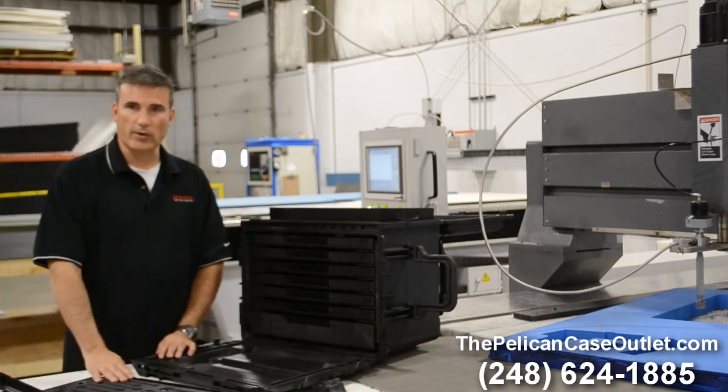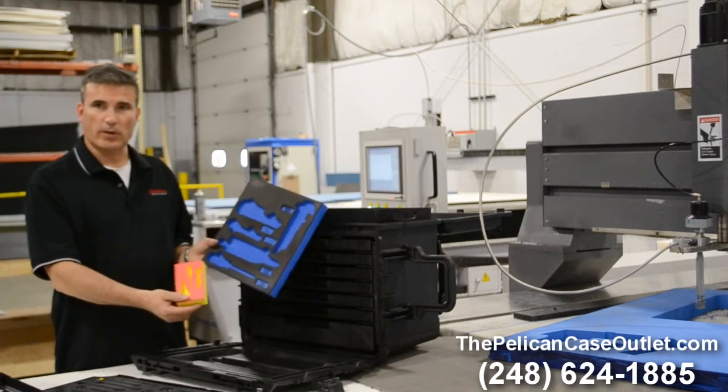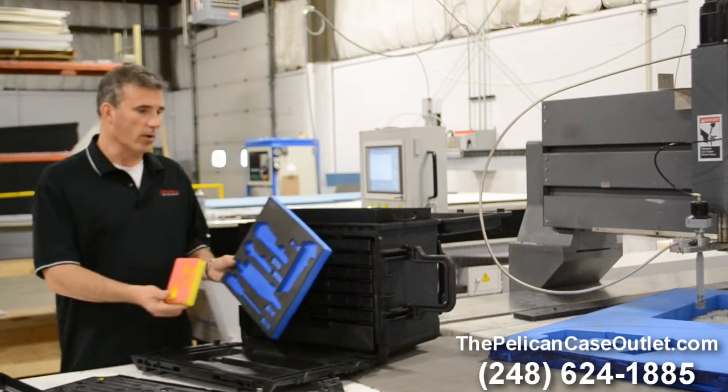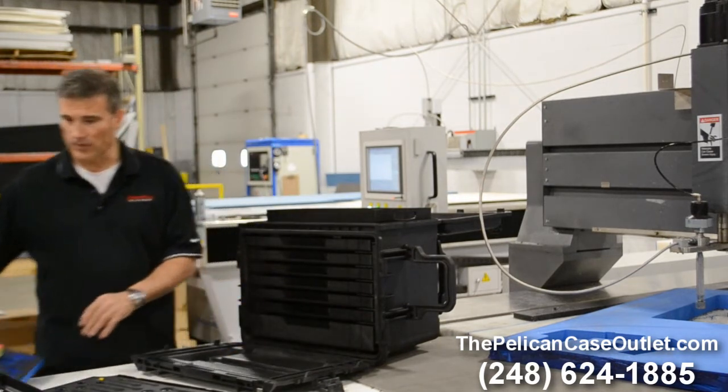This was done with a water jet. We also have other options where we do it with a CNC machine. The great thing about us is we have all the tools — whether it's CNC or water jet — we can customize the foam to whatever you're looking for.